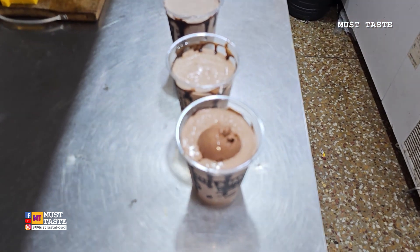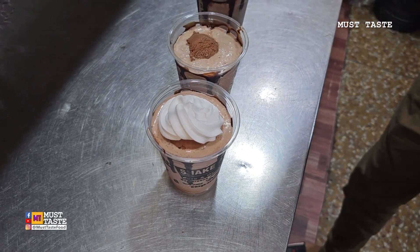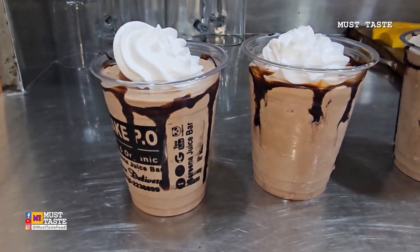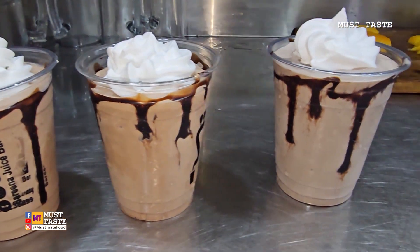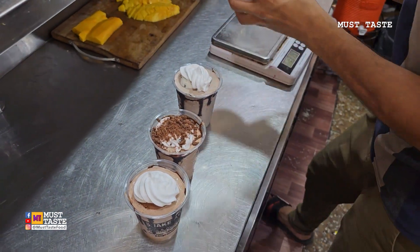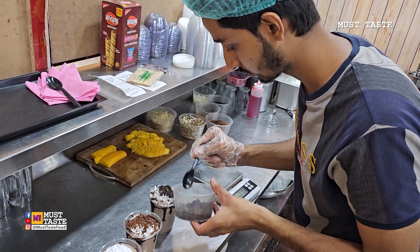This is a good ice cream. This is a chopped shakey topping. This is a little bit of fresh.